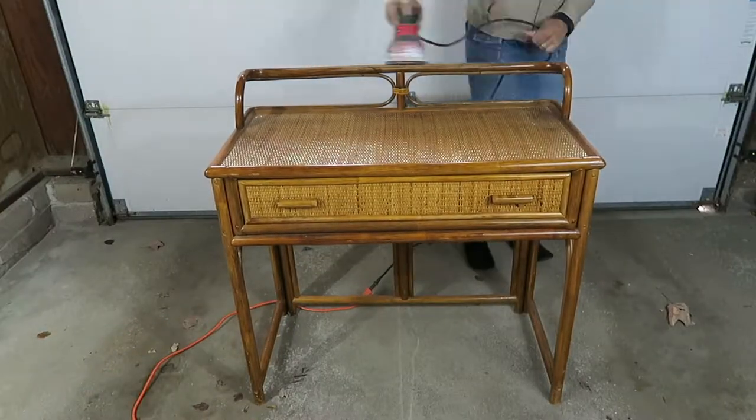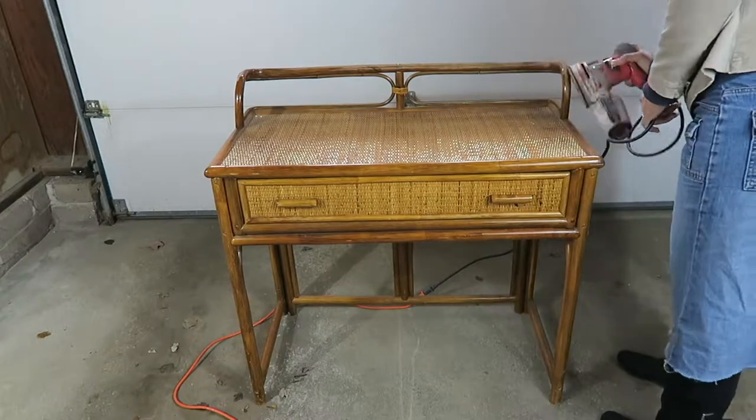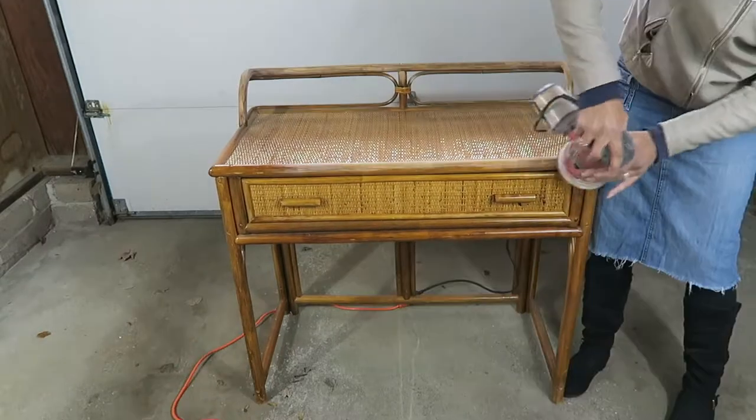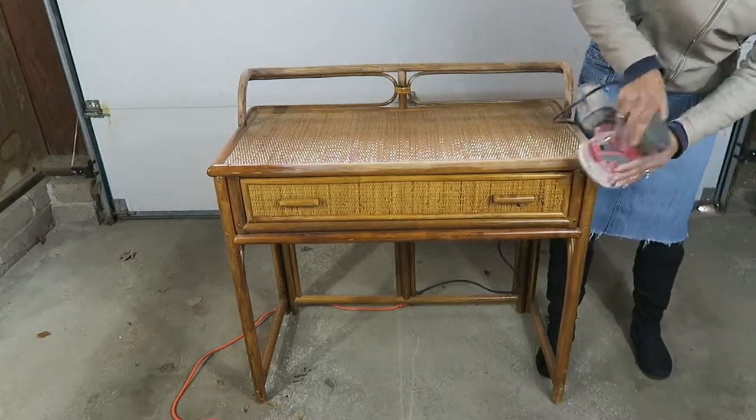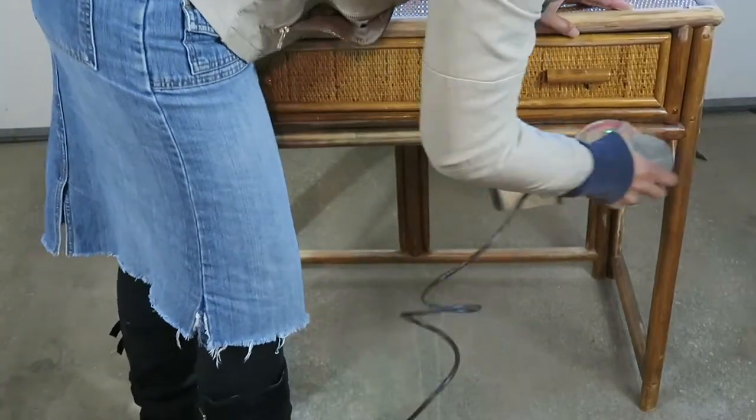I started out by sanding everything down — all the parts that I wanted to paint. It has a definite shine, and that little sheen needed to come off, so I'm using my electric sander to just buff all of that out and get down to the grains of the wood.